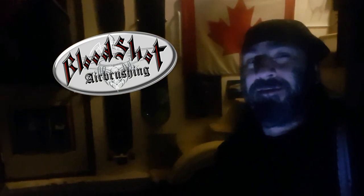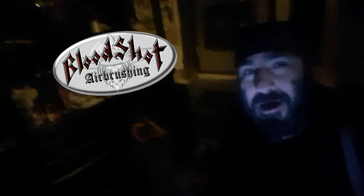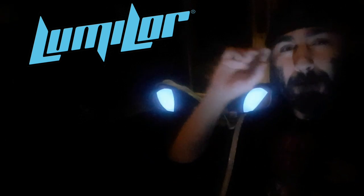Mwahaha! Or should I say mwahaha! Welcome back to the studio! Ryan aka Bloodshot Airbrushing! You might be wondering why we're hanging out in the dark — me and the pup. We're hanging out in the dark because we are back for another LumaLore project, and this stuff is mind-blowing! Let me get the lights back up and we can chat about this a little more in depth. That's better!